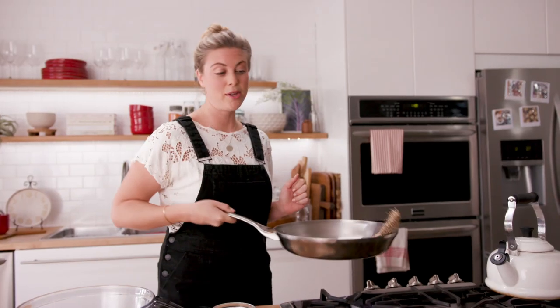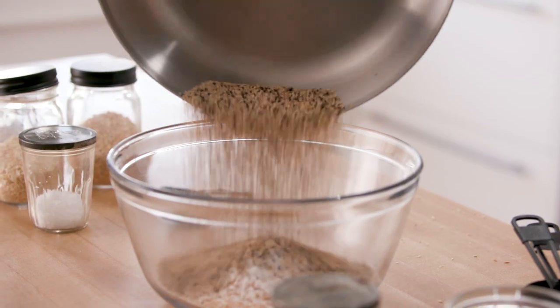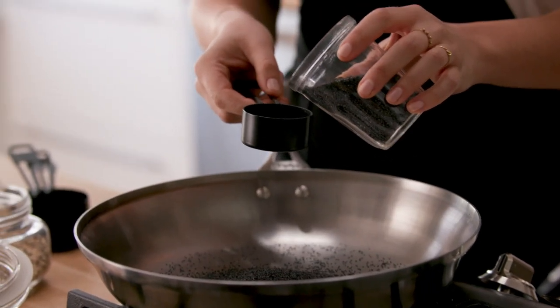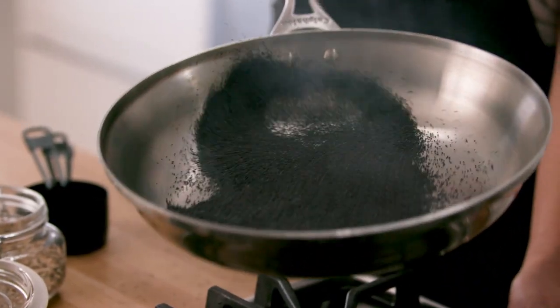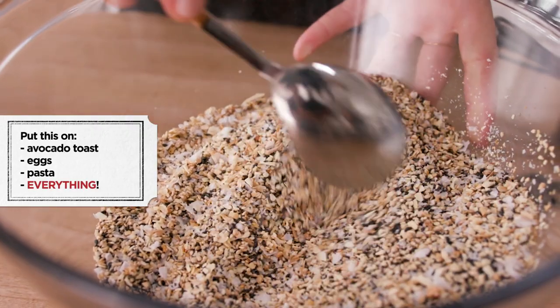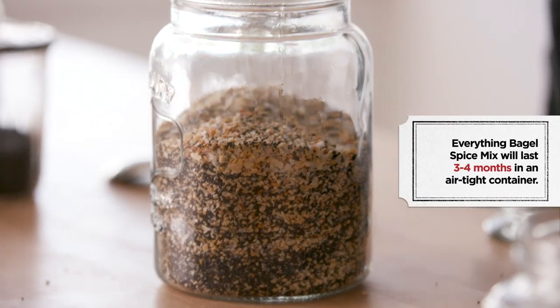I'll go back to my pan to check the sesame seeds and give them a flip — you can use a spatula. All right, into the bowl. Then in the same pan, poppy seeds. If you toast these ever so slightly they really bring up the flavor. Half a cup of poppy seeds. Because the pan is hot they're gonna cook a little bit faster than the sesame seeds. These are starting to smell super delicious. I'll give this a little stir, then put the whole spice mix into a jar.